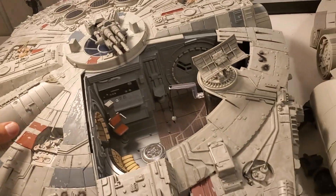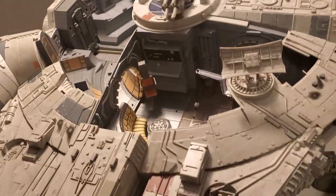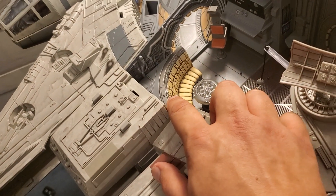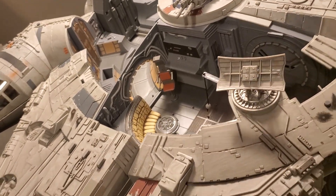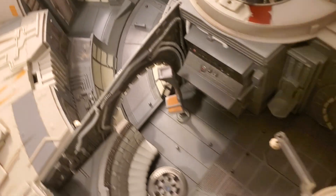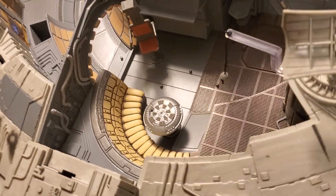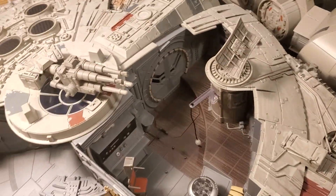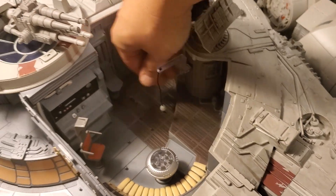You've got two panels that you take off to get a good look on the inside, and this is just painted so much better. Here's the Smuggler's Run edition — you get this bench where the chess table is. Here's the original one — this one is not painted at all. On this new one it's painted really beautifully. You get all the same stuff — you get the training ball that Luke uses with Obi-Wan from the original trilogy, and you get the little compartments.